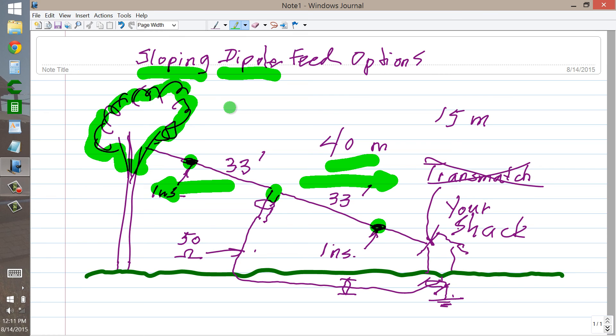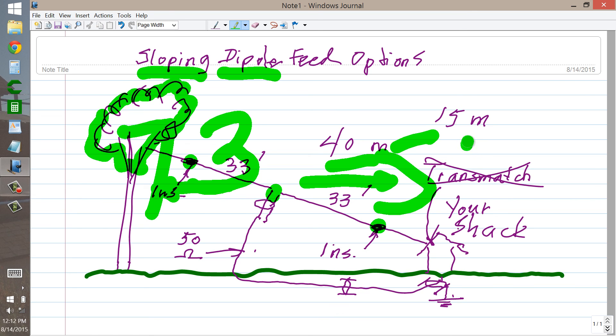But that is my take on feeding a sloping dipole with coaxial cable — in this case, a 40 and 15 meter dipole. Stan Jibalisco W1GV signing off for now, saying 73, which means best regards in ham radio jargon. And so long, which means da-da-da-da-da.